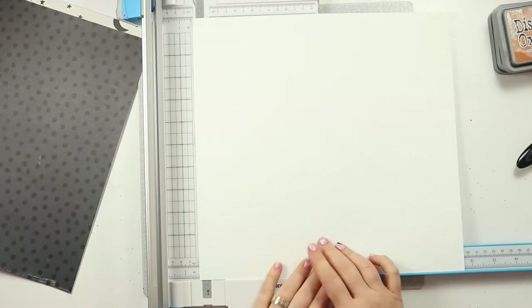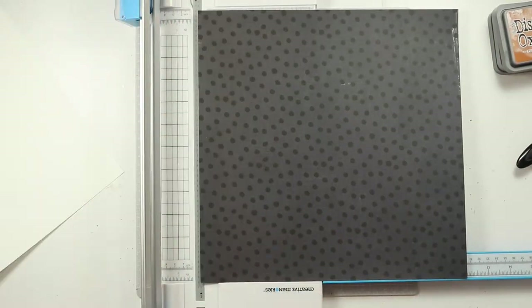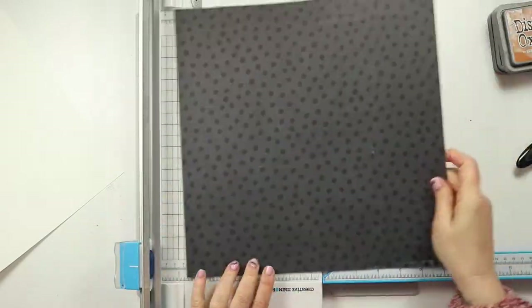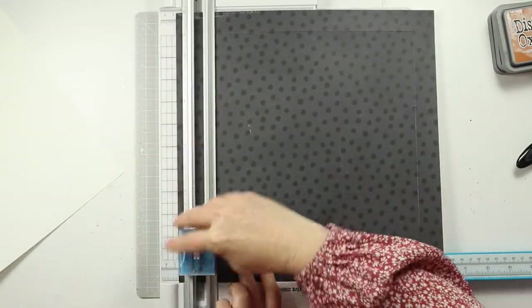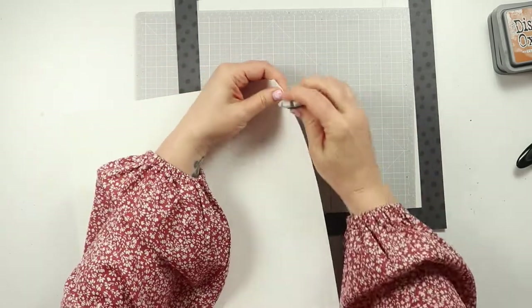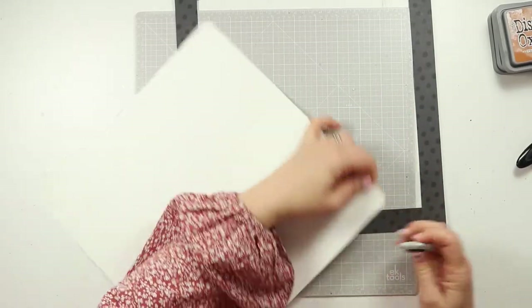This is Bazzill white which I love. It's a warmer white card stock, but they recently changed their production so the tone of their white card stock isn't the same anymore. I've only got about 15 or so sheets left so I'm really sad to see the end of this one coming very soon. Anyway, I have trimmed that card stock down to about 11 and a half inches by 11 and a half inches.